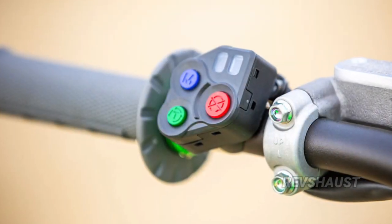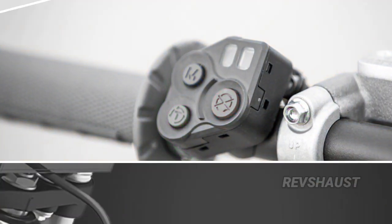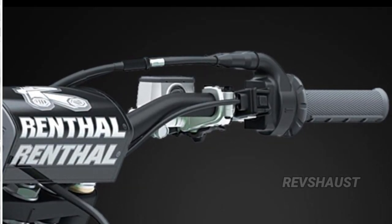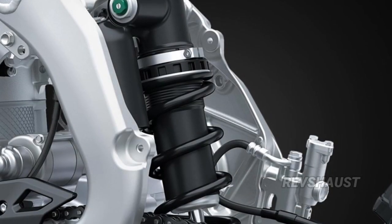The KX's aluminum perimeter frame has several revisions to accommodate the center exhaust port and new intake track system. A new, shorter Showa rear shock has been slightly repositioned in the frame. Despite being physically shorter, the shock does not lose overall stroke length.